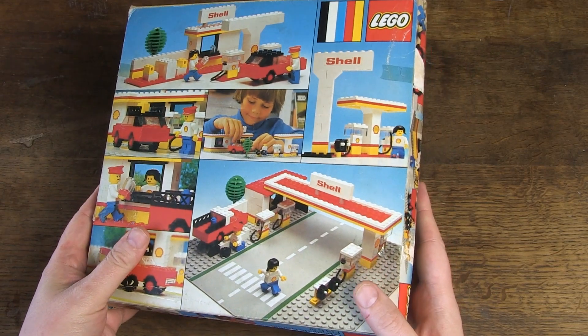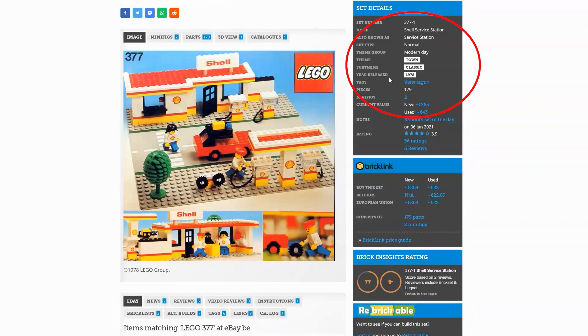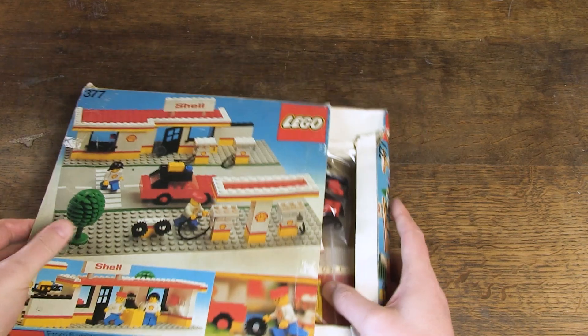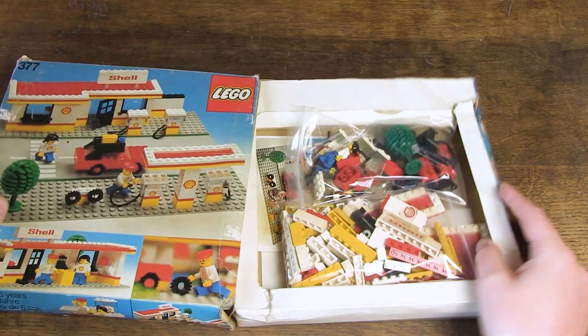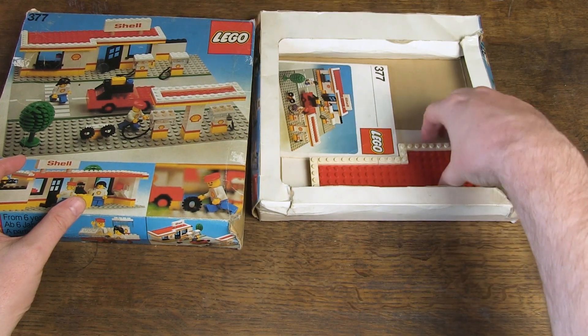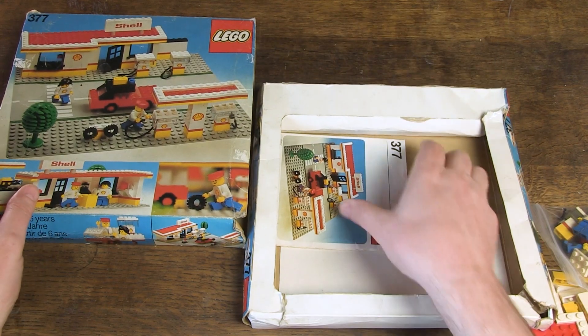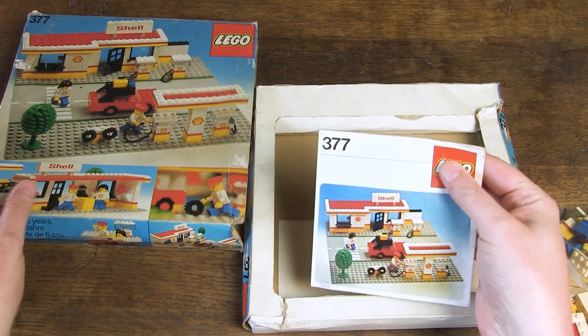I found this old LEGO set at my favorite place: the flea market. This one dates from 1978. It has the theme Town and the sub-theme Classic. The set consists of 179 parts and two minifigs. The box and manual are included — always a big plus.